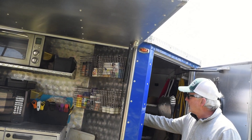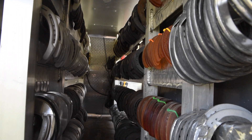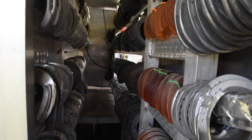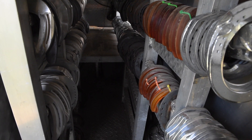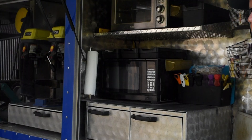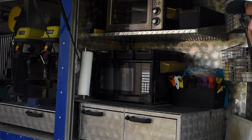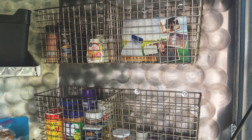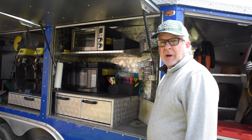I can get into it with my specialty shoes — I keep those in the back part that I don't have to get to very often. Under this door there's a whole kitchen, so we eat on the job. We usually take just 15-20 minutes to eat instead of driving to a restaurant, eating for 45 minutes, and getting back. It just saves a lot of time and money and helps me get home a little earlier to spend time with my boys.